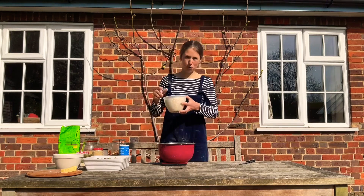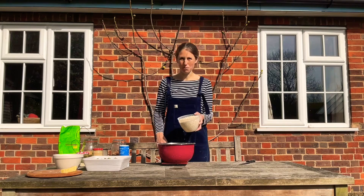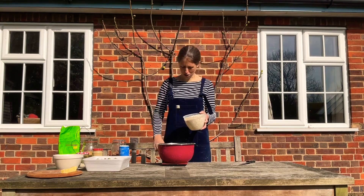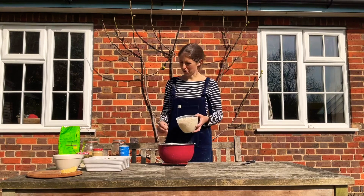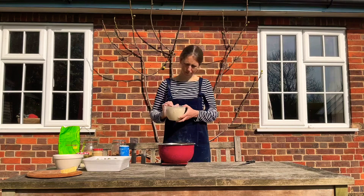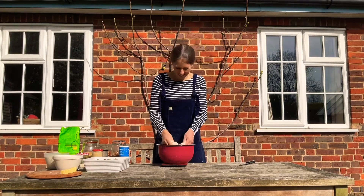I've got some rolled porridge oats here. I like the porridge ones because they're a little bit smaller — the special big jumbo ones I think are a bit chewy. I'm going to put 100 grams of these in. Mix it all around.